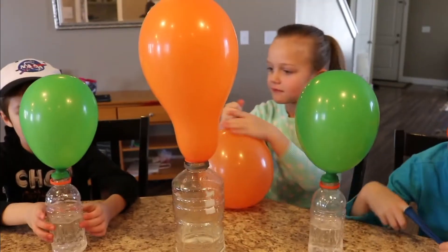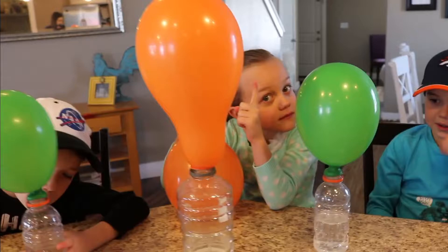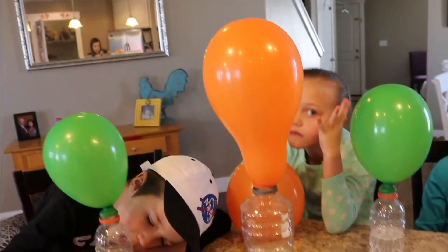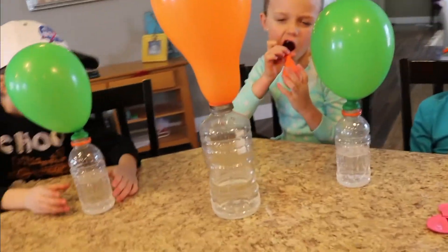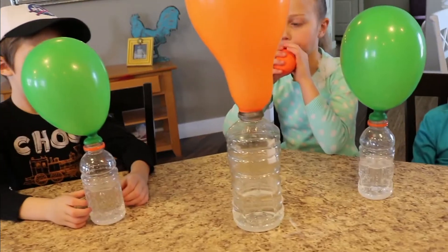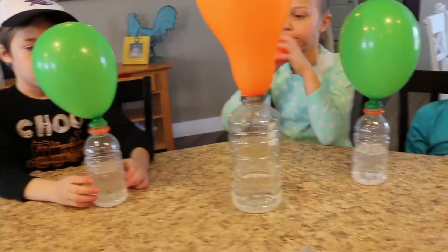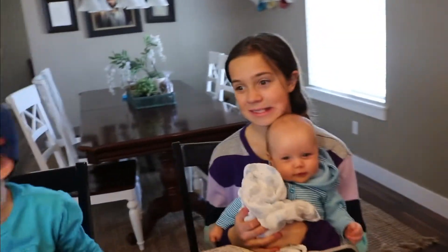Additional things you can do: try to see if the water temperature affects it, or the size of the bottle — that's what we tried. Look at Taylee's compared to the other one. Damon's and mine look the same size — maybe even better. They're all the same size!